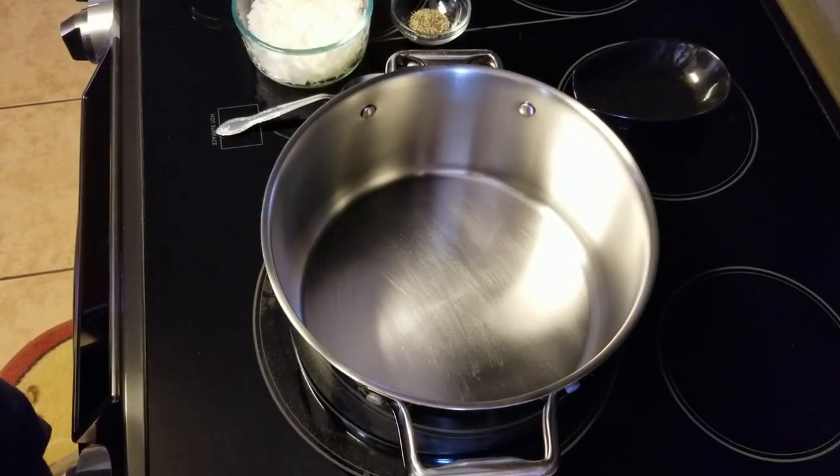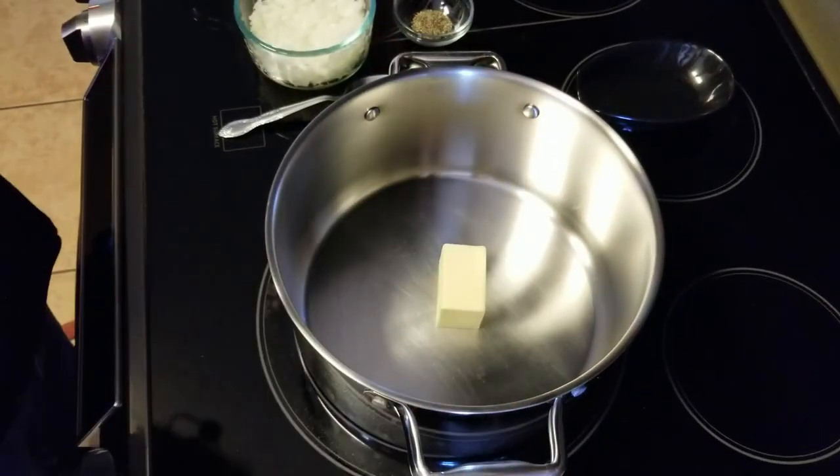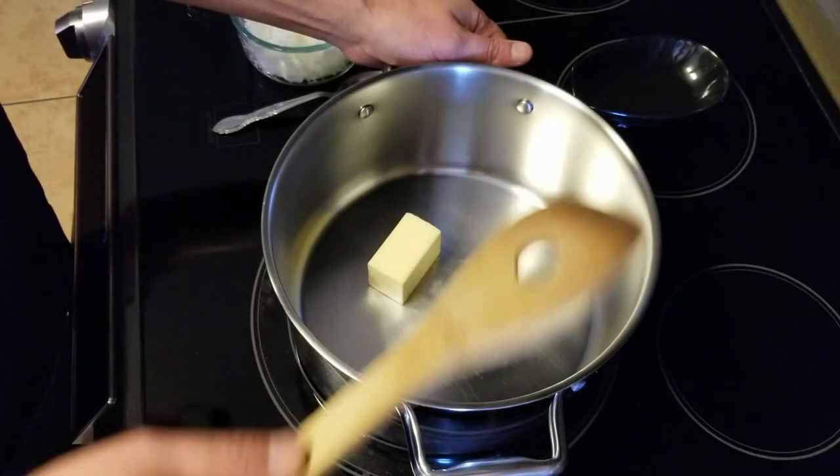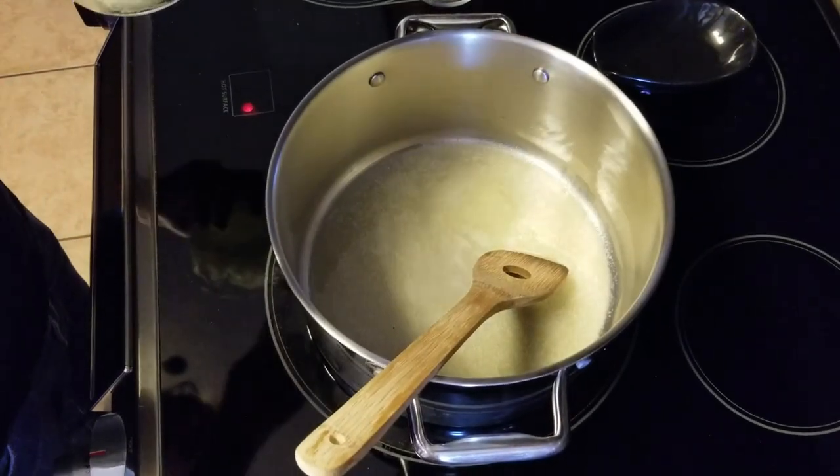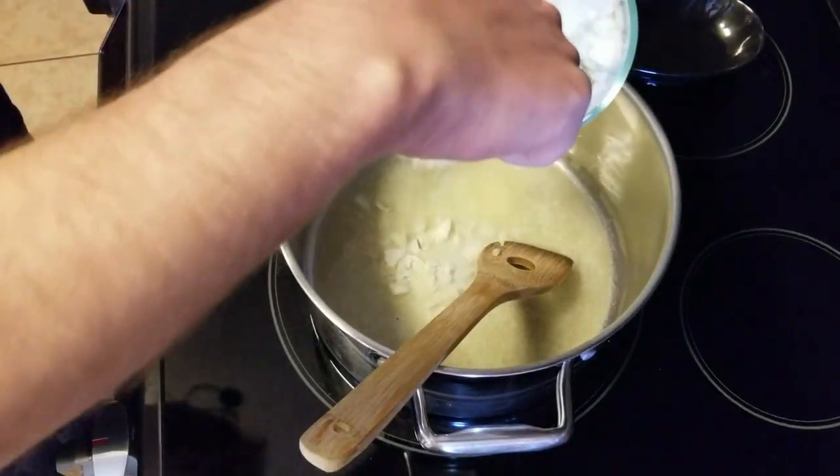First we're going to set our stovetop to medium-high heat. Then we'll melt our quarter cup of butter. For those of you that don't know, a quarter cup is about a half stick.